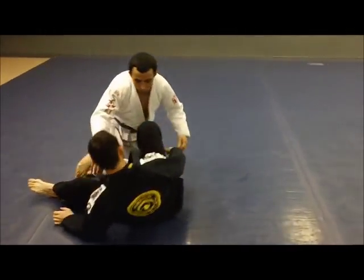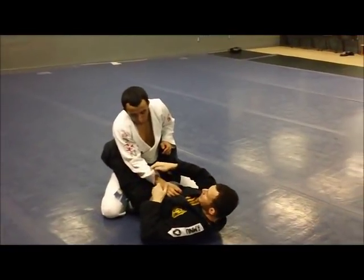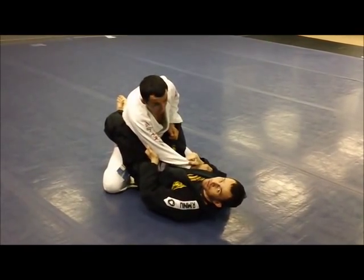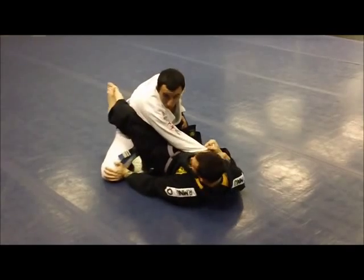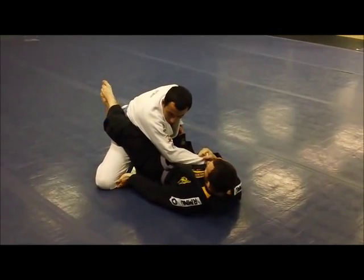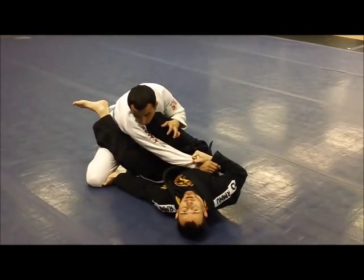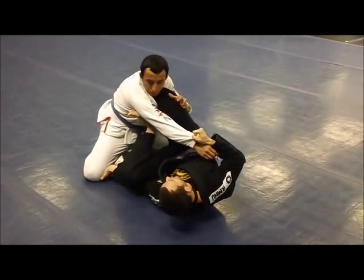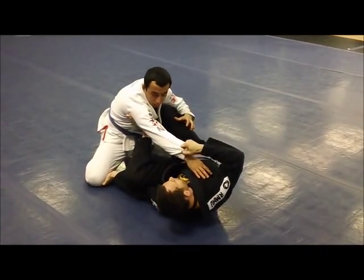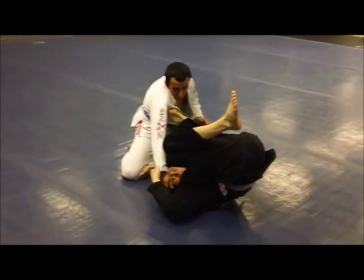First we'll start from the closed guard and talk about how we get into the position. The first thing I want to do is make a cross grip on one of his sleeves, drag his arm all the way across my chest. My opposite hand is going to open up his base, and I'm going to get a palm up grip on his pants. Once I'm here, I want to skate my hip, slide my shin across his chest — almost like a scissor sweep position — and take my opposite foot and put it right here in his armpit with my knee facing the ground. It's really important that I get all the way inverted and get my hips off the ground. Now we're in the cross guard position.